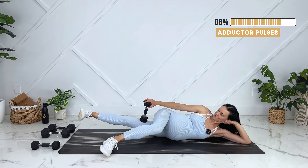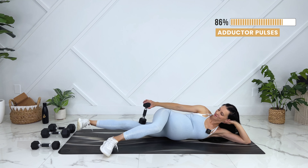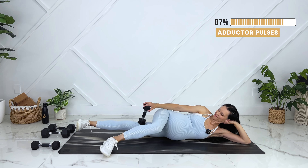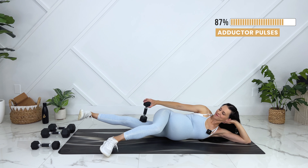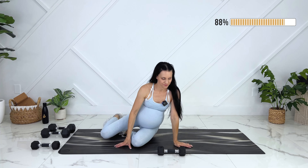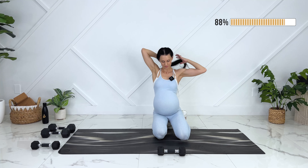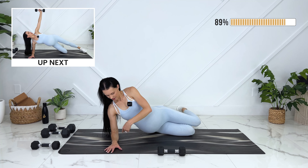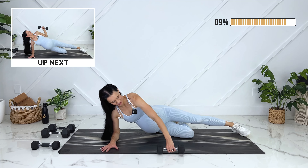I'm going to grab one light dumbbell and we can move down into a side plank position. You can keep your knee down if that feels safer. We're going to hip dip and press up. Last one — good.